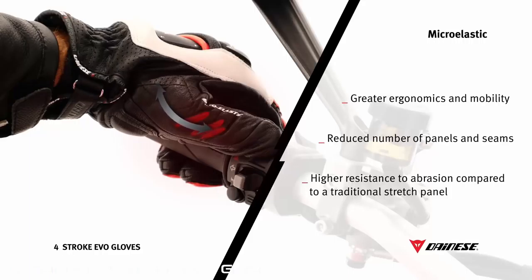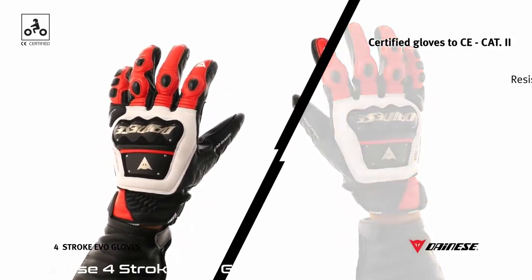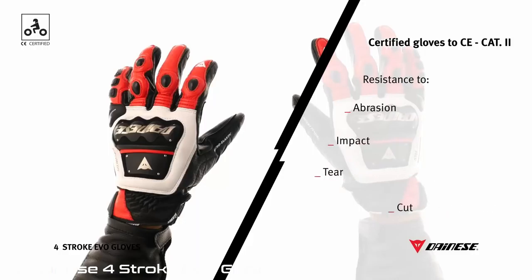For gloves to gain CE-CAT2 certification, they are required to pass several strict tests conducted by certified third parties, which aim to assess compliance with chemical and mechanical standards for riding protective gloves. In order to achieve the certification, a Dainese glove must pass resistance tests such as abrasion, impact, tear, and cut examinations.